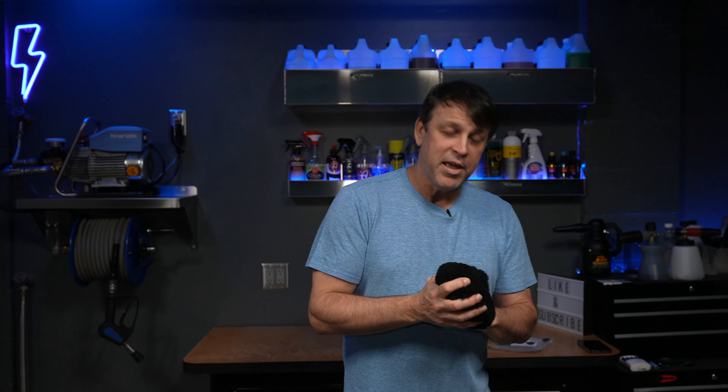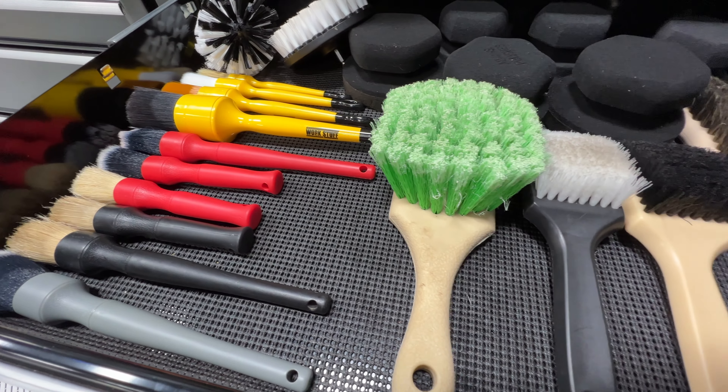On the packaging, it says don't use really harsh chemicals — it is all natural. You're going to get quite a bit of use out of it with normal P&S Brake Buster or Adams Wheel Cleaner or stuff like that. But if you start getting into super harsh, acidic type wheel cleaners, I think you should be using brushes or something different. That's my thought on that.